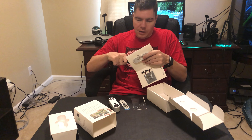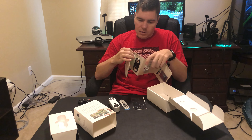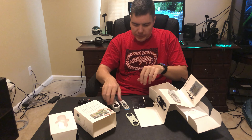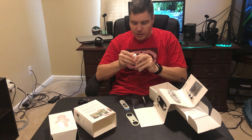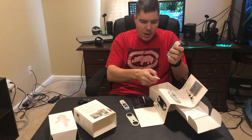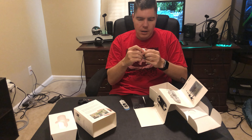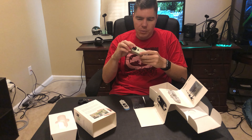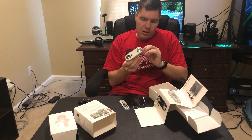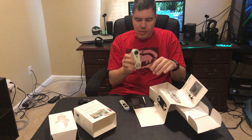Before heading outside, let's swap on the Jade faceplate. You can just pull the packaging apart without cutting it. The faceplate pops off and you click the Jade one on, then put the protective film back. There is also a speaker and a small hole at the bottom of the unit.